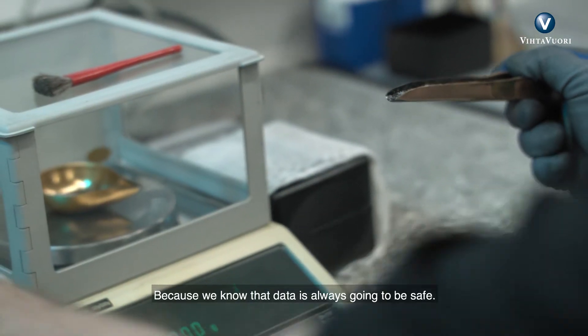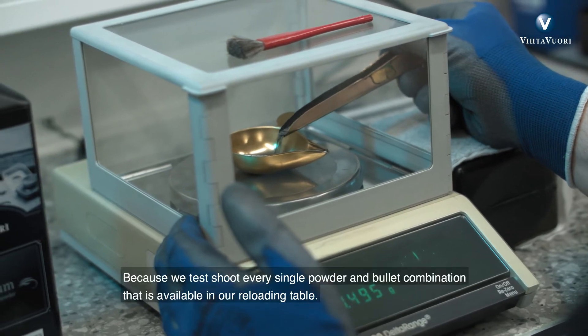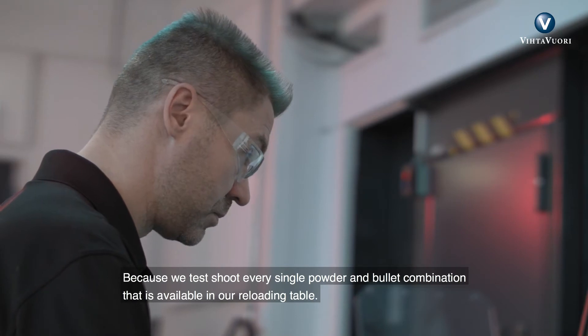Why? Because we know that that data is always going to be safe. And how do we know that? Because we test shoot every single powder and bullet combination that is available in our reloading table.